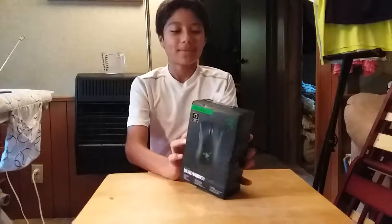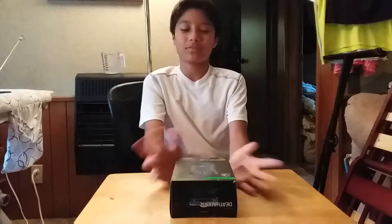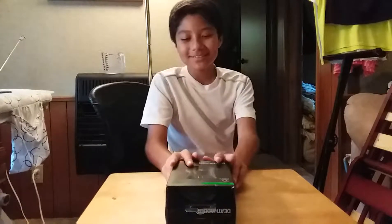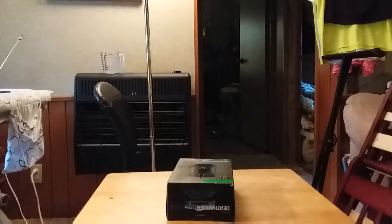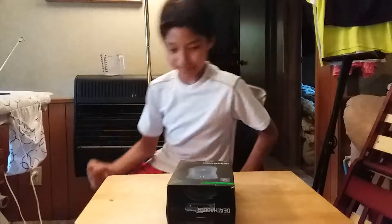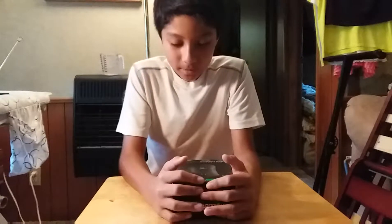It's the Razer DeathAdder Chroma and I got it for a good deal — $35 — and it originally goes for $60. I thought I got a good deal, so that's why I bought it. Okay, so anyway I'm going to unbox it.